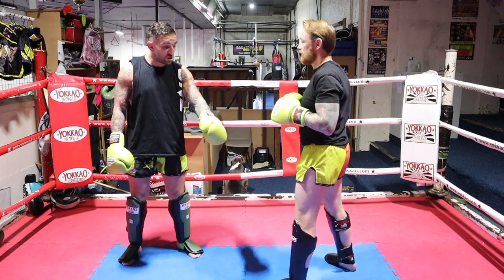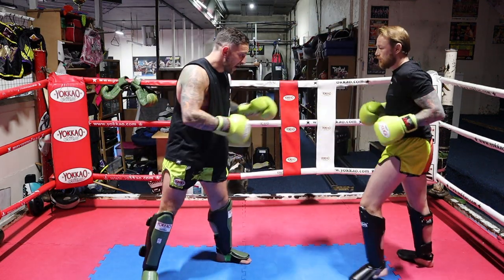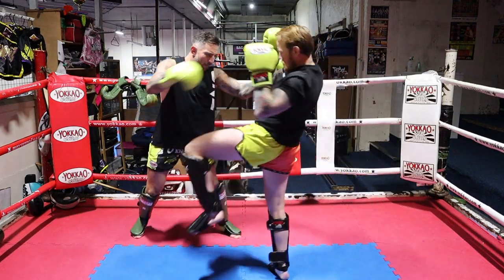As soon as Andy's leg touches the floor, that's when the low kick wants to come. As he comes there, I'm going to step around. As soon as his leg touches, I'll low kick. Again, one more time — step round.